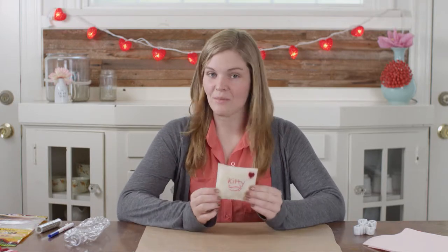Hey, I'm Amy from Creative Kin, and welcome back to the four days of gifts for your Valentines. Today we're going to surprise your pets with some snail mail.